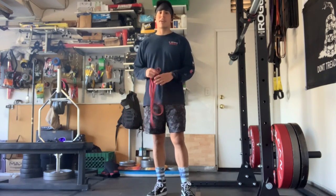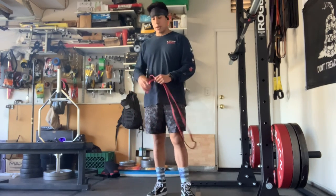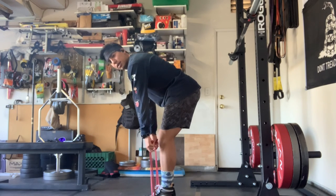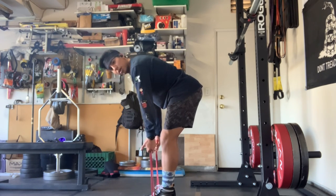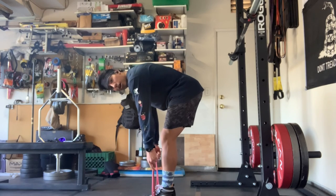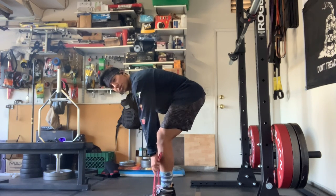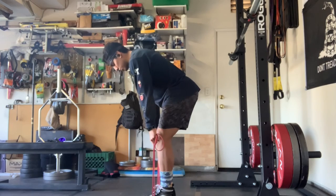If you want to replicate an RDL or Romanian deadlift with bands instead of weights, just stand right over the band, making sure it's centered under you. Step over the bands, make sure your core is tight, keep a slight bend in your legs, and grab the bands. If you want to simulate a heavier load, grab lower on the bands or widen your stance. This band is around 50 pounds of resistance, so grabbing lower increases the effective load. Tension will increase as you perform the movement, with the most tension at the top.